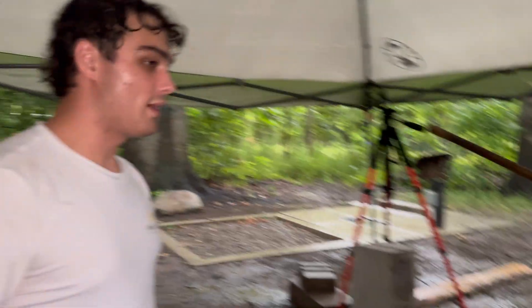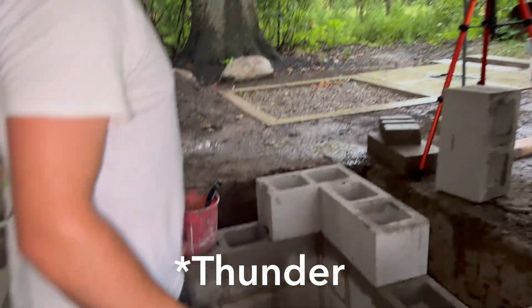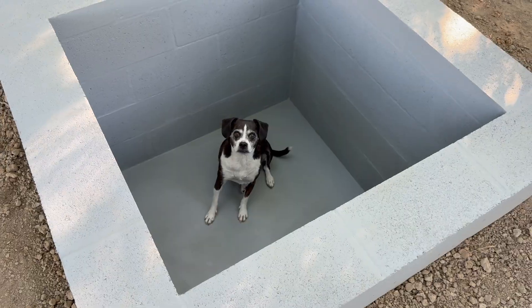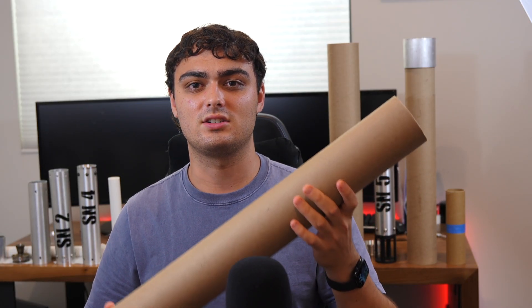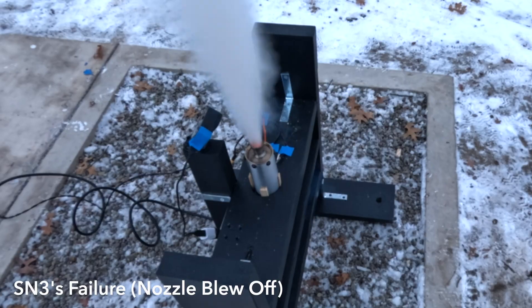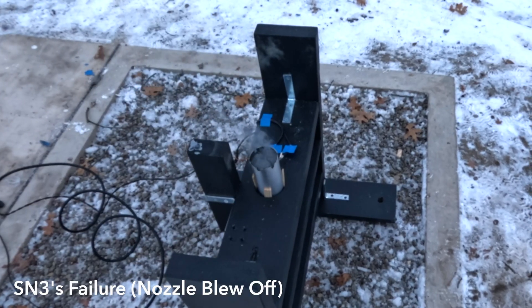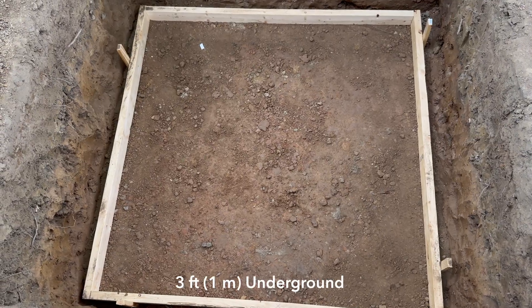It's been a journey building this chamber, so let's dive right in. Rocket motors at this scale can be extremely dangerous. Even a small defect in the casing could cause catastrophic failures. A failure like that could send metal fragments flying, potentially damaging property or worse. To prevent that, I decided to build this test chamber underground — this way, if anything goes wrong, the debris is contained.